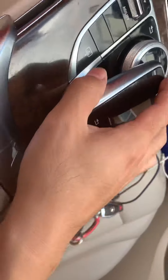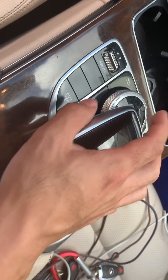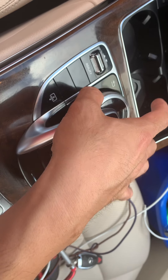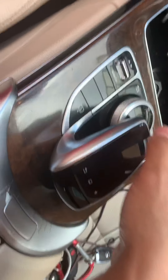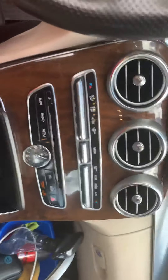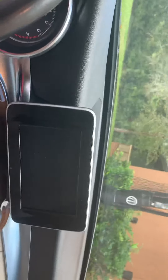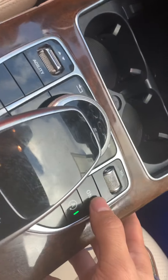Up here this is like a hand rest — it's not a mouse that moves. To move the screen, this thing right here is like a knob. It's not a touch screen, so you turn it. You could hit menu here and turn it on right here.